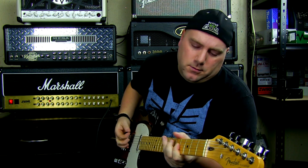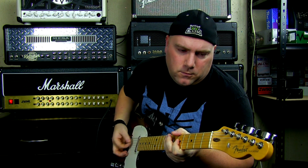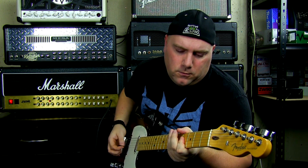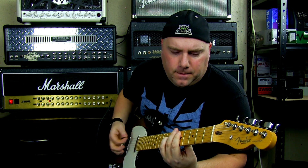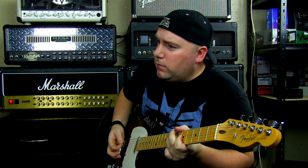For the next channel I'm going to OD1. My gain is sitting back a little at about 11 o'clock, my treble is sitting at 4, my middle is scooped so we're sitting at about 9:30, my bass is at 4, and presence and resonance are still at the same spot.